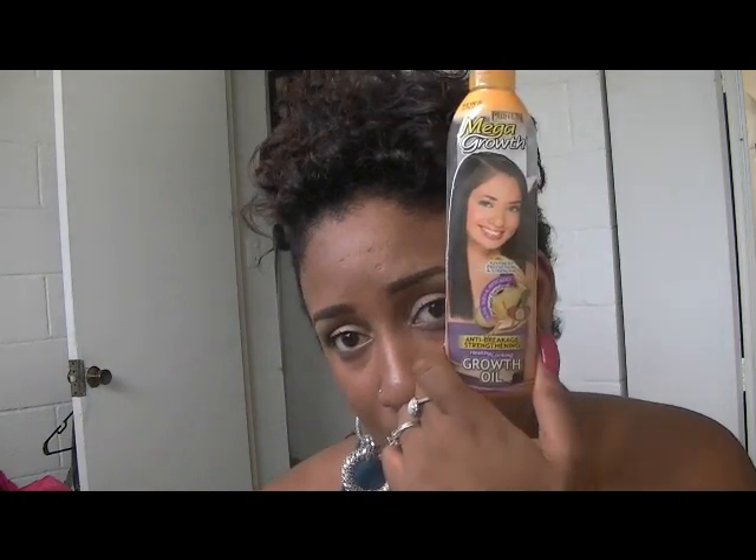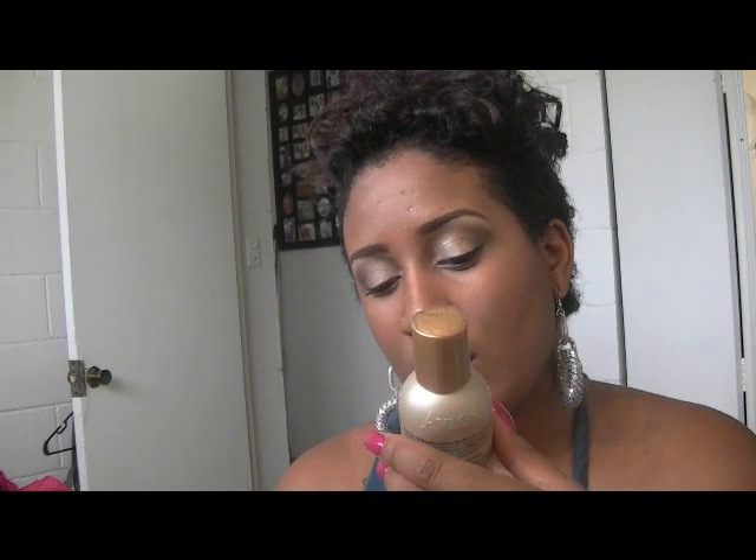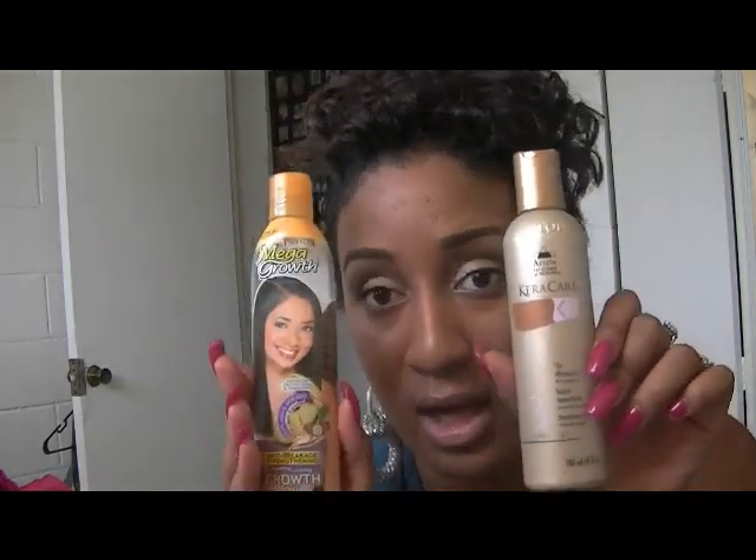The shampoo I use is the AS I AM Curl Clarity Shampoo, and it is sulfate-free with coconut, amla, and tangerine in it. I use this once a week. It's almost empty because I share it with my husband, who washes his hair every other day, which doesn't make sense to me. It's a bit pricey — I think I spent about ten dollars for it at Sally's.